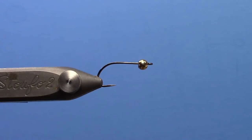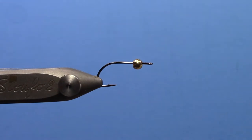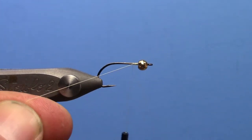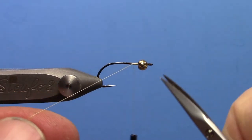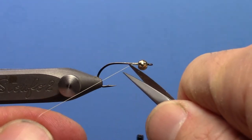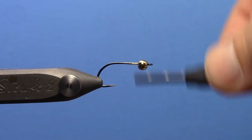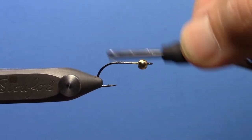I am tying this fly on a size 8 Gamakatsu B10S — nice wide gap. I have a tungsten bead, 5/32nds on the front. You can change the size of the hook if you like, make it a little bigger or a little smaller. This is the size I have been using a lot.